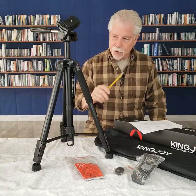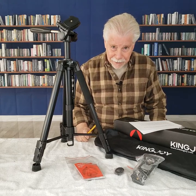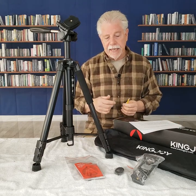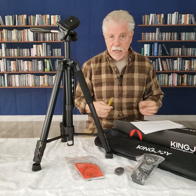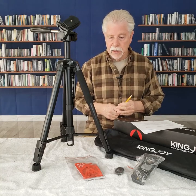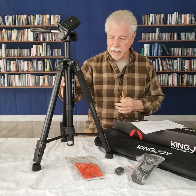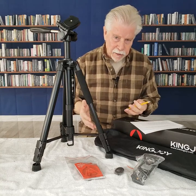The Kingjoy tripod is advertised positively as a very light tripod, and I guess for some people that's a good thing. For me, I prefer a tripod that's a little heavier. It can be small, but I still want the weight because of stability. So this tripod falls somewhere in the middle of that.